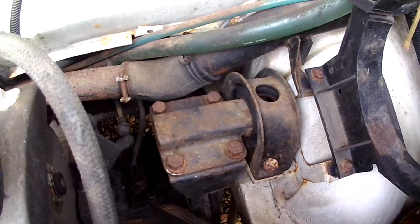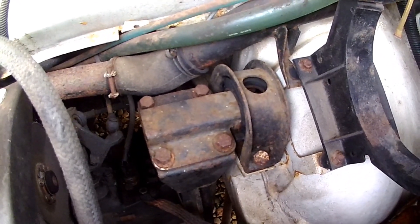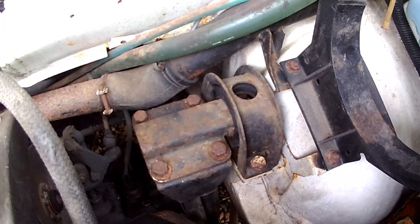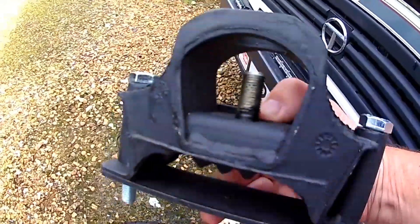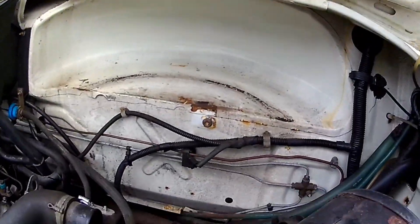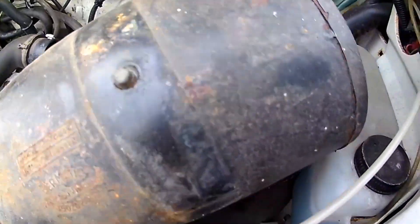This is what the engine mount looks like — the engine gearbox mount on the right-hand side. The new one is modified; the modification is that the unit is all in one like this. So I'm going to have to jack the engine up, loosen the bolts, and just see what happens.